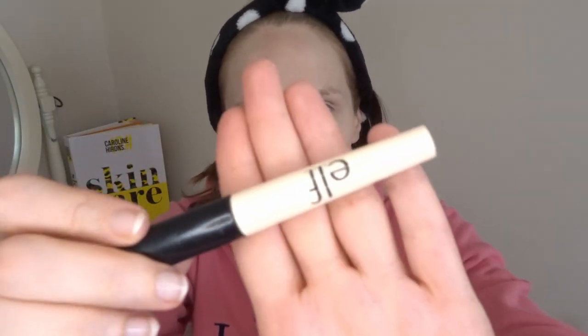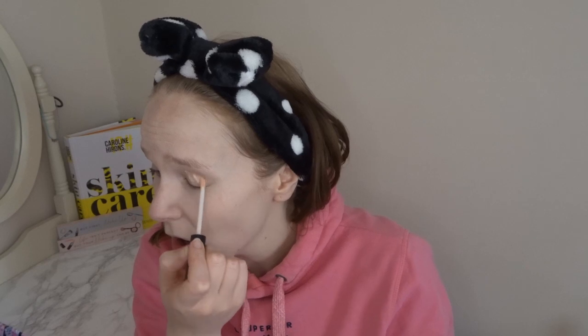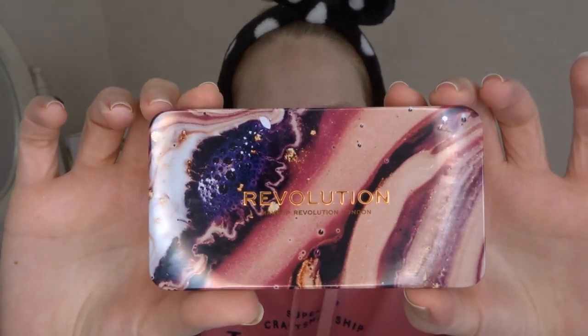Moving on to eyes — I'm going to start with the ELF eye primer. I've actually been using this in my project pan because I had a powder foundation. I never really found the need for eye primer before but I do actually think it really helps. It's cheap and cheerful and when I've been using it I've found that my eyeshadow blends better.